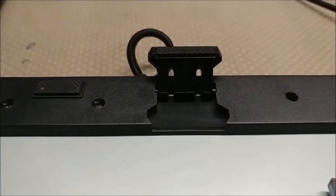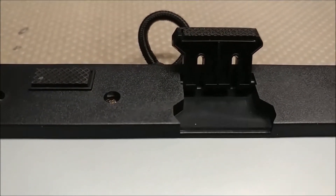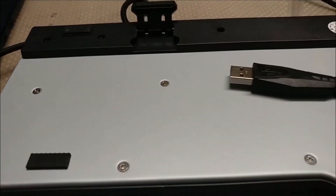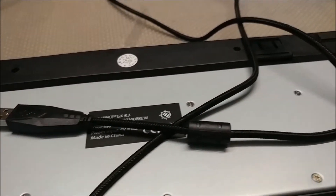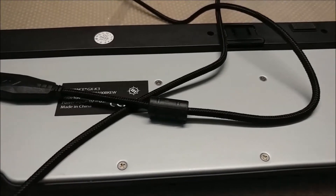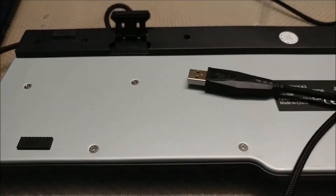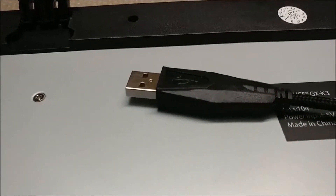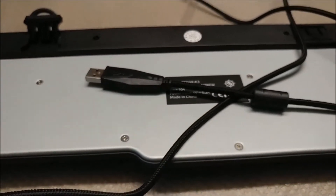This is a surprisingly heavy keyboard despite it being membrane. The flip-up feet have rubber on them so the keyboard will be planted at both angles. Besides this, the back is pretty simple in terms of design. I do like the two-tone color combination. You get a braided cable with a silver tip USB, so it really depends on who you are if you like this particular combination — it's just a matter of preference.